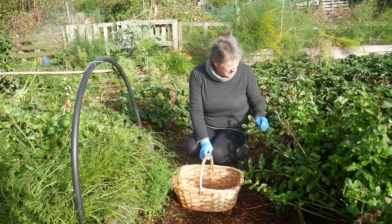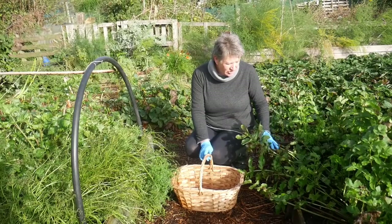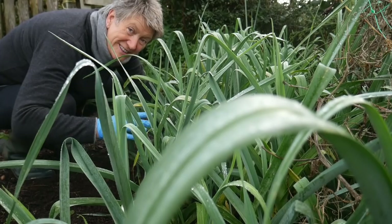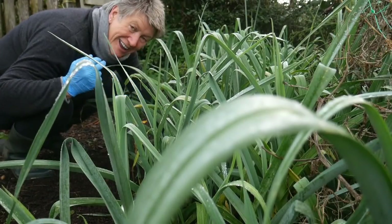Likewise with the parsnips, they are better to be left in the ground because once the frost gets them it turns those carbohydrates into sugars and makes them beautifully sweet. Other foods that are great for sitting in the ground during the winter include swedes, leeks like these, and celeriac.